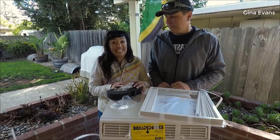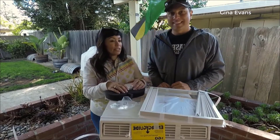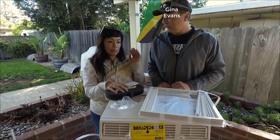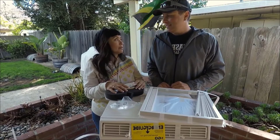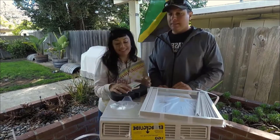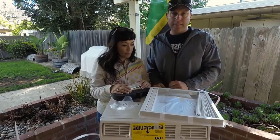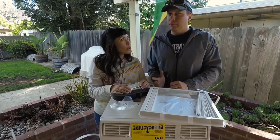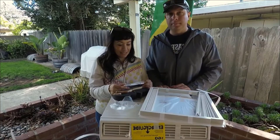We have to start and complete this project today no matter how it goes, because we have to close the windows at night and we go to work tomorrow, so hope for the best. I have links to everything we used below — all purchases on Amazon. It was fairly inexpensive; I want to say it was about $200. It got good reviews, so we'll see.